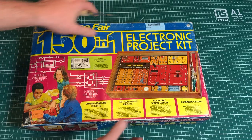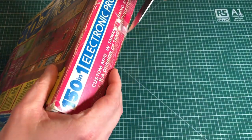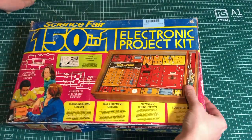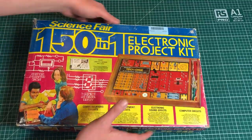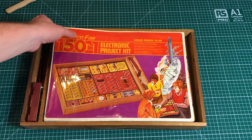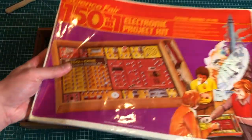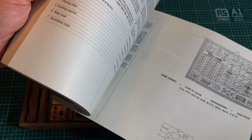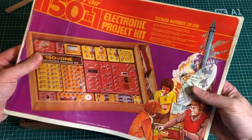The previous seller taped everything together, which is a bit annoying to find on the original cover. We start with the manual - these big books containing all of the projects. I personally think that these are like works of art. I really liked them in the previous kit as well. It's nicely illustrated and it's in pretty good condition actually.